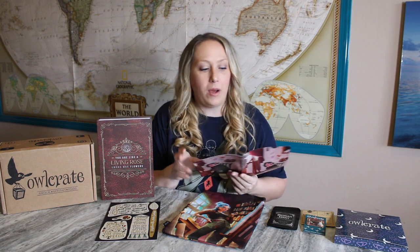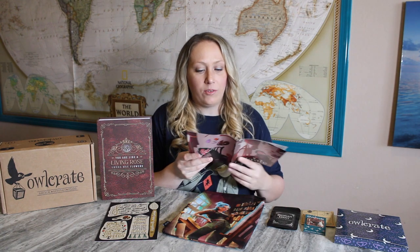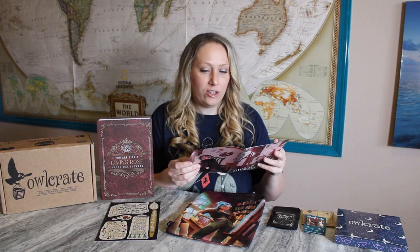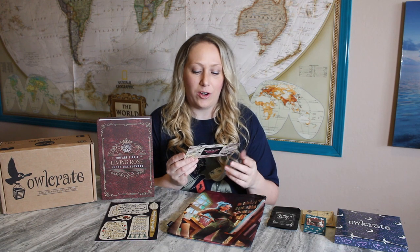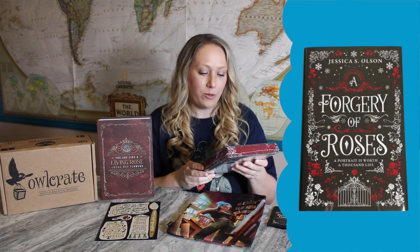There was also a little booklet at the bottom of the Owl Crate box — every month they include an interview with the author of the featured book and an interview with a vendor. This interview was with the vendor who made the book sleeve. There's also a photo challenge; the theme for April is 'Peek Behind the Curtain.' And now we have the book for this month!